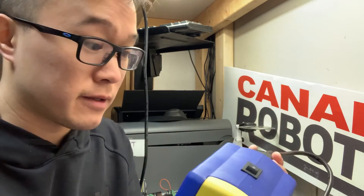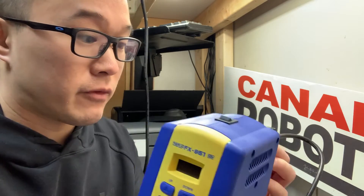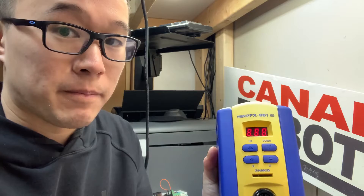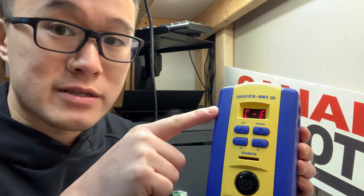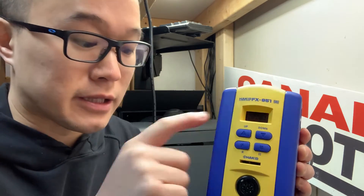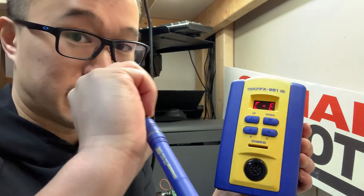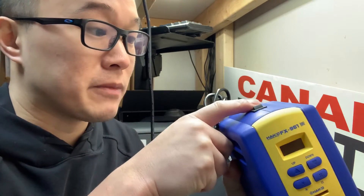What usually happens is you just plug it in, and when you power it on, you're going to get a CE error. That error is saying the handpiece is not plugged in — there's nothing in there — and it will give you a very annoying beep. Turn that off.